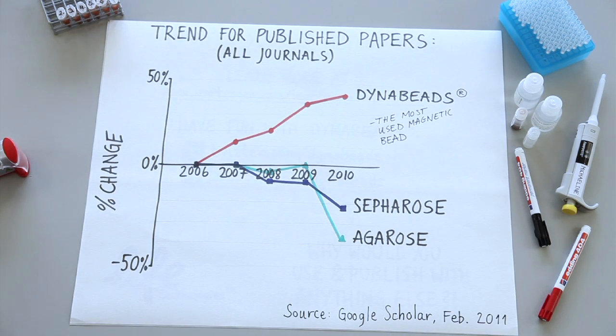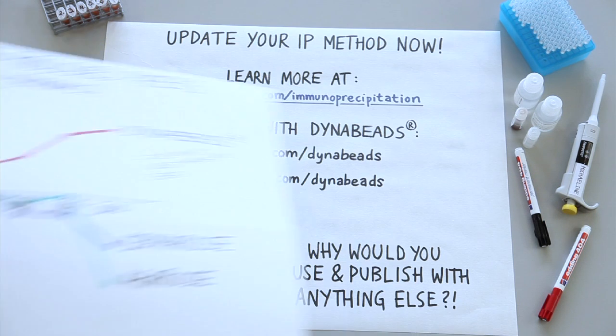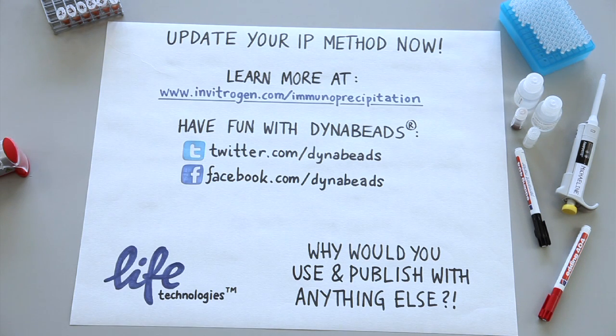Remember the trend I showed in the beginning? Hopefully you now see some of the historical and scientific reasons why this is happening and why scientists are moving over to magnetic beads and away from sepharose. You can learn more about how to update your immunoprecipitation method with magnetic beads on our website. You can also check us out on Facebook and Twitter.